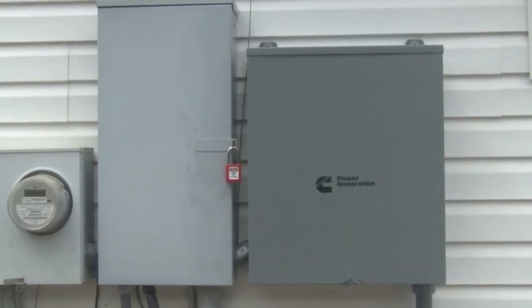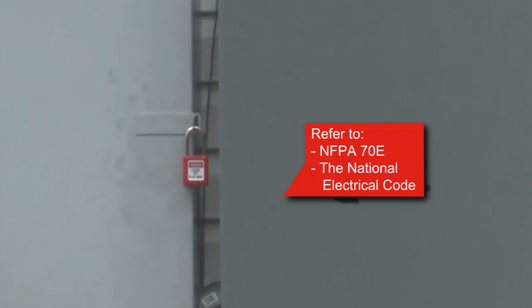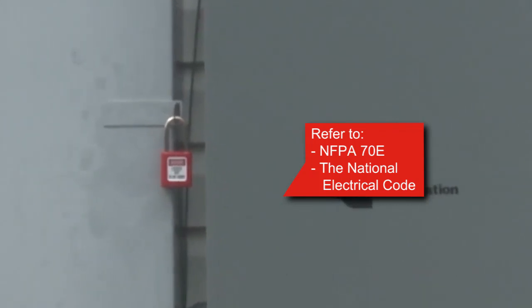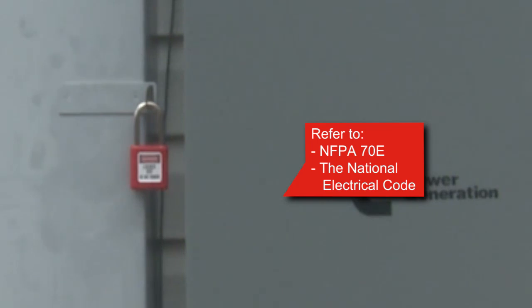The utility entrance connections upstream of the ATS must be isolated, proved dead, and locked and tagged out to establish an electrically safe work condition in accordance with NFPA 70E. Refer to regional codes and the National Electrical Code for all electrical connections.